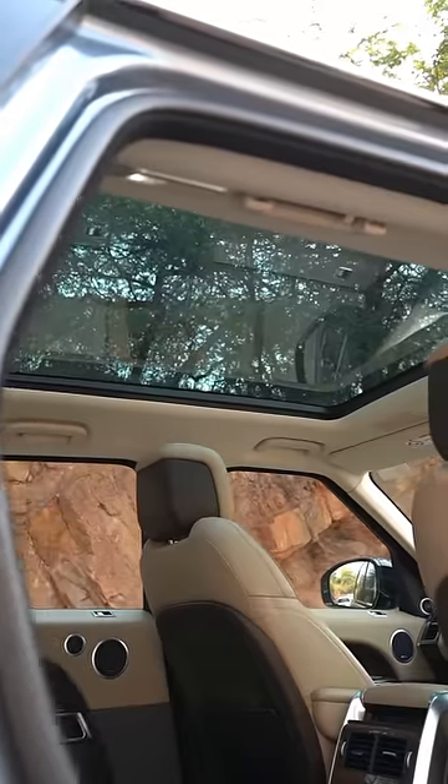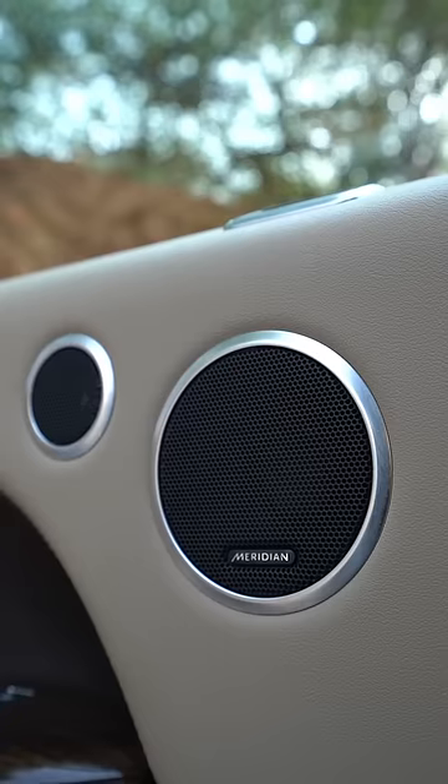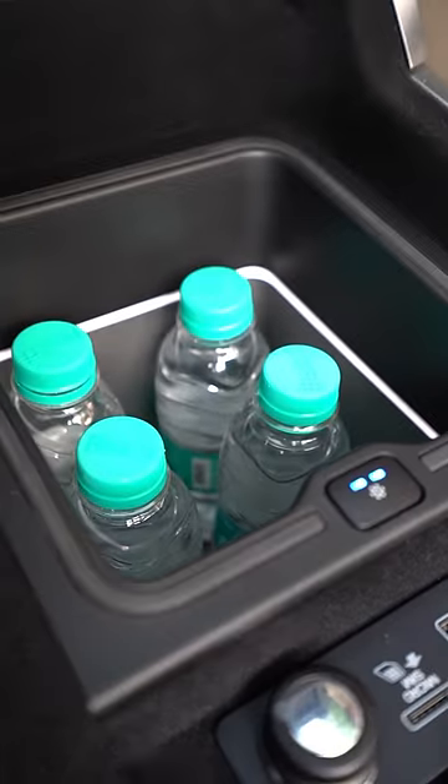The moonroof — first of all, take the Land Rover. It will get you in the car. The surround sound will get you in the Meridian system. And also, the fridge will also get you water bottles.